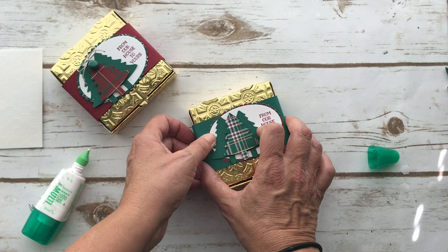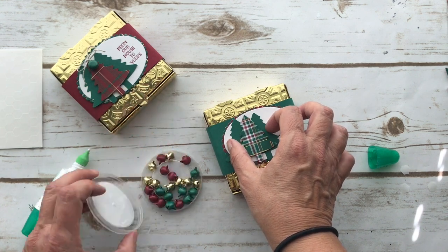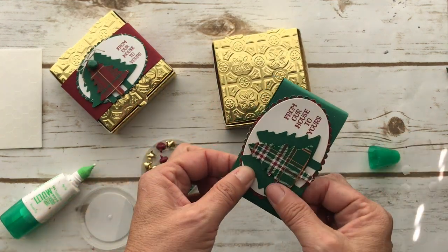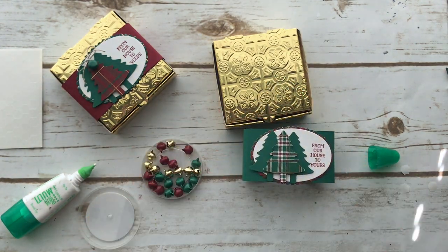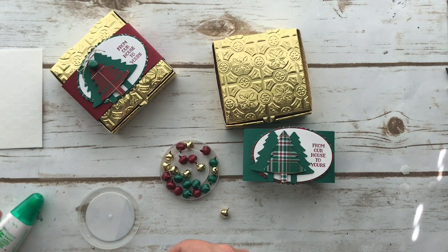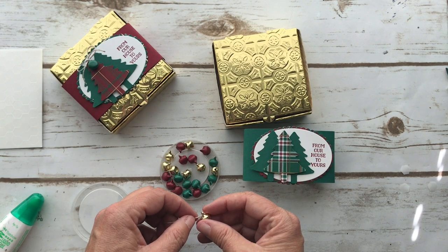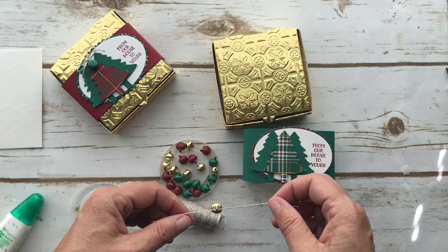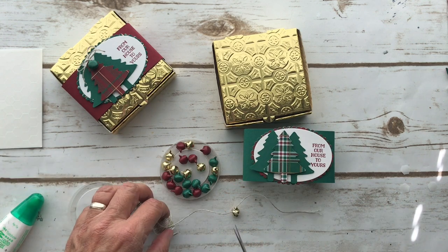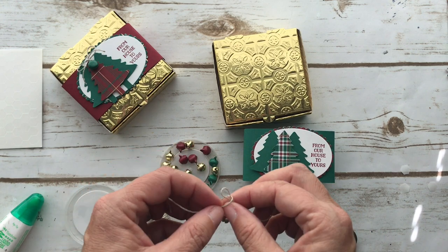The other thing I'm going to do is put on these jingle bells — they are so cute. I'm going to do the gold one on this. What I did was I just took a piece of linen thread — it's very easy to thread through because it has a nice big hole. I just tied it into a single knot, then cut it off and tie your bow. Then I'll adhere it with a glue dot. Very easy, but I think it really adds a little something extra.